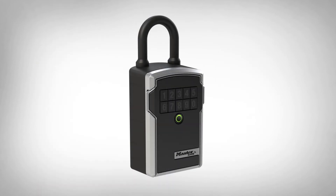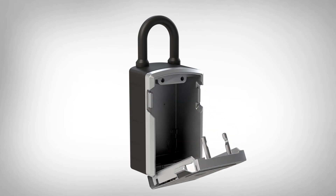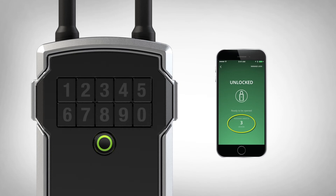Open the door by pulling the tabs of the door out. You will have 5 seconds to open the lockbox. If not opened, the lockbox will re-lock.